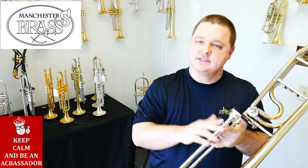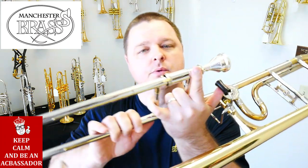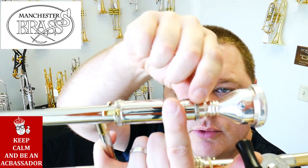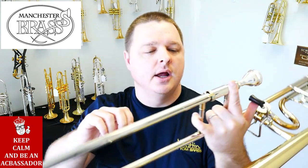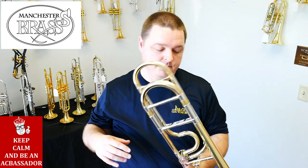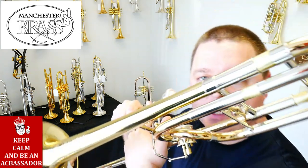This particular model features an 8.5 inch bell, but a yellow brass bell. Still the same 547 bore, but with an interesting switch here — it has a removable lead pipe so you can take that in and out, probably threaded to support some other lead pipes.